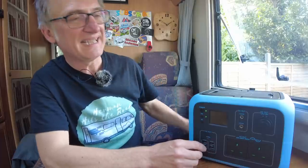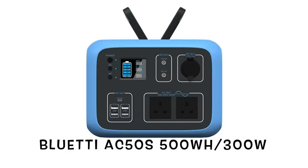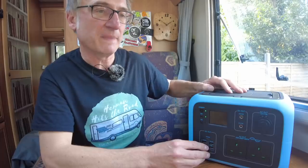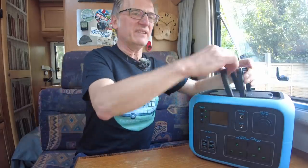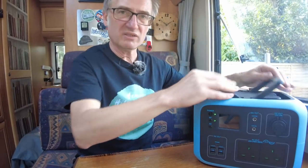Ats here from Herman Hits The Road. We've recently been given one of these — the Bluetti Power Oak AC50S. It is a portable power station. You can basically charge most electrical products with it. It has 500 watt hours and a 300 watt lithium battery. It's not that heavy; it weighs in at 6.2kg, making it totally portable.